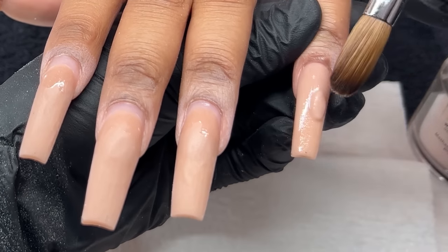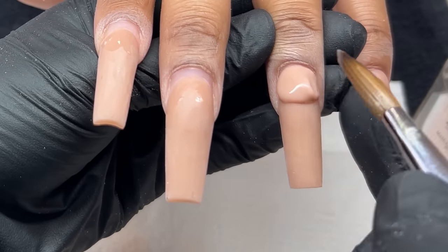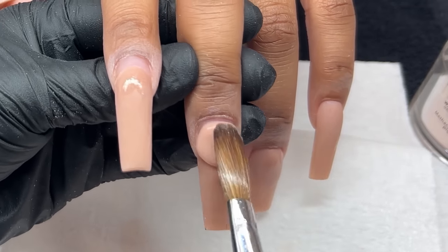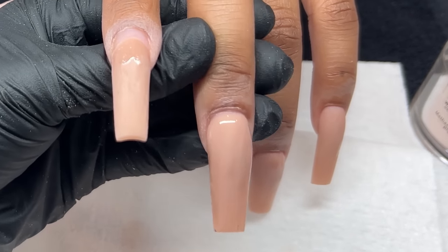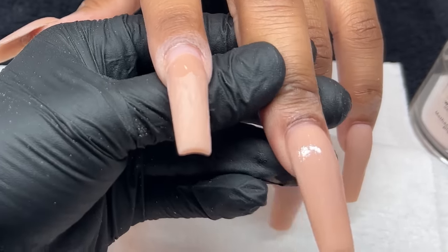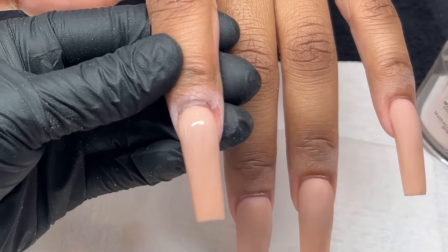I'm going to be infilling just that growth, and then slightly rebalancing the rest of the nail if needed. As the nail grows out, it obviously moves downwards, so wherever you placed the apex previously, it moves down — so it's important to slightly rebalance with more acrylic or filing. I'm placing a medium bead right below the cuticle area, pushing it upwards, blending it, and cleaning up those sides. I absolutely love applying acrylic for fills — it's so therapeutic.